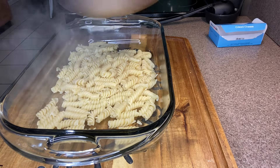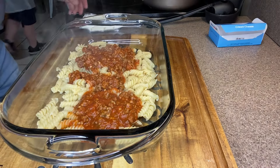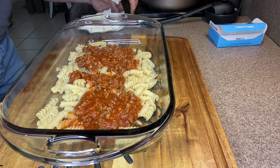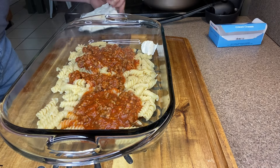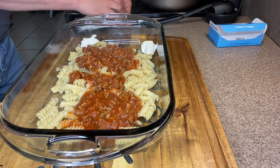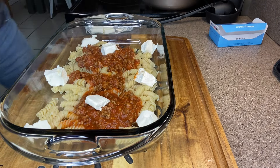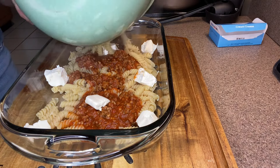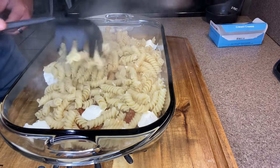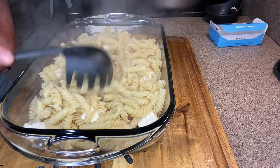Next, I'm going to add about half of my pasta sauce mix over the noodles. Then we're going to come in with the cream cheese that we cubed up — about half the block, so about four ounces — and just drop the cubes randomly throughout the dish. Then we come back with the rest of our Rettini and pour that over the top, spreading it out somewhat evenly. It doesn't have to be perfect, just spread it out the best you can.